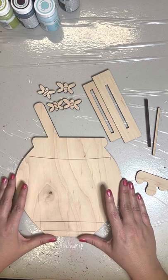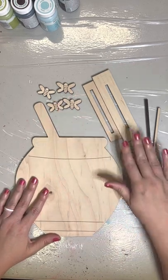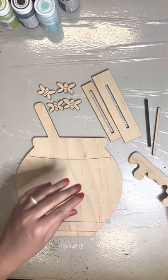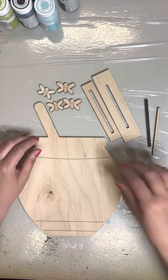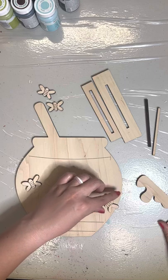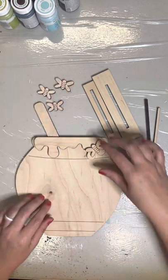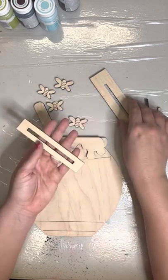So again, first things first, you would obviously paint your pieces. Ours actually come in different add-on sizes so that it's a little bit easier to paint. That piece would just glue right up here on that top spot. You could use your bees wherever you wanted to — put them in different spots on the pot depending on where you put your cross-stitch piece. I actually put mine right up here like it was on the honey. And then the main thing I wanted to show you was how to put the stands together.